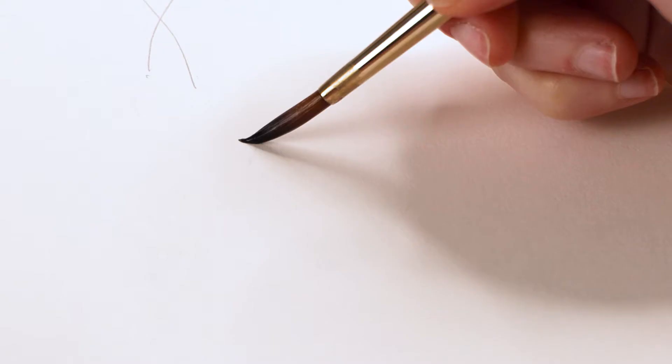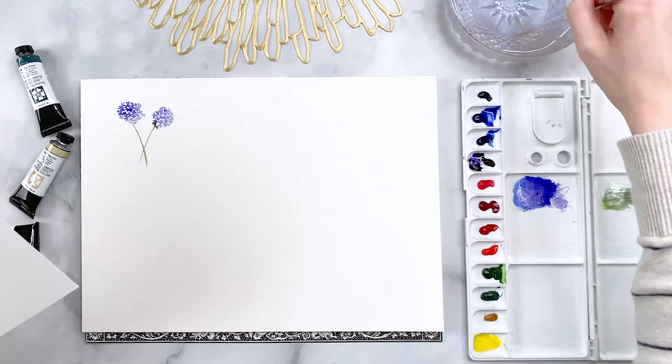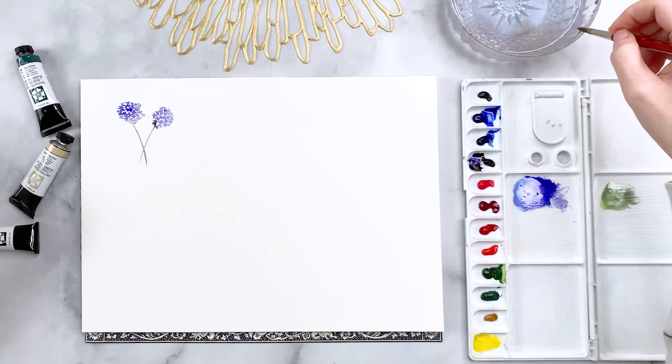I'm doing two very skinny lines for the stems. For a leaf, you put down the tip of your brush, apply some pressure, and then release — that gets you a nice teardrop or spade kind of shape, which is great for a very simple leaf. Let's repeat that now on our painting.